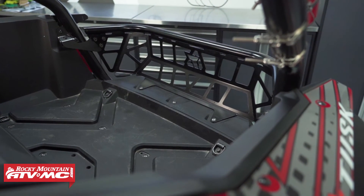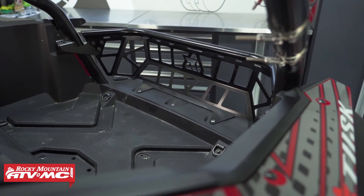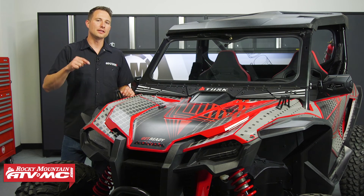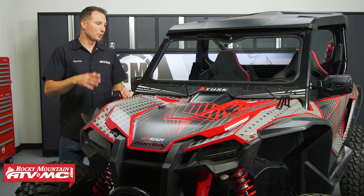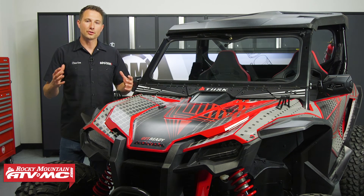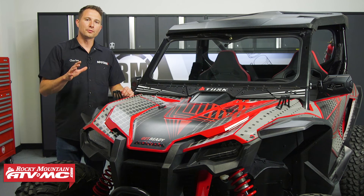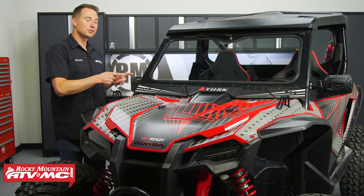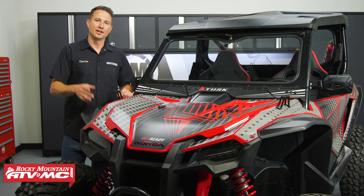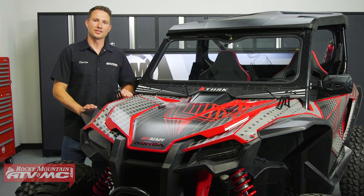So that's your closer look at the Tusk UTV upgrade kits. If you have any questions about these kits, leave those questions down in the comments below. If you want to pick one of these up, you can find them on our website along with a lot of other accessories. For more helpful content like this, or the how-to videos on how to get these kits installed, make sure you subscribe to our channel. I'm Charles with Rocky Mountain — thanks for watching.